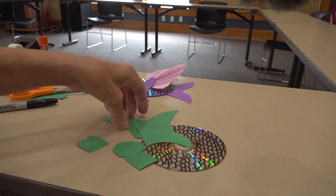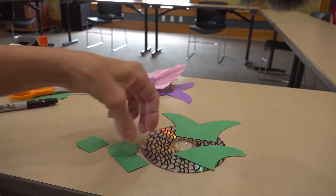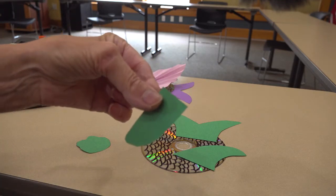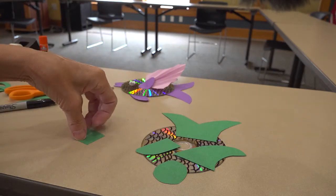When you've finished cutting out your parts, you should have a tail, a top fin, a bottom one, a circle, and a set of lips.